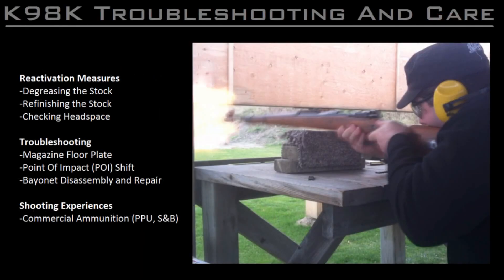Hi, I'm Joe, a Warsaw-based shooting instructor. In today's video, I'm going to discuss some of my experiences of using and maintaining my K98K Mauser rifle, as well as some of the problems I've encountered and how I've dealt with them.